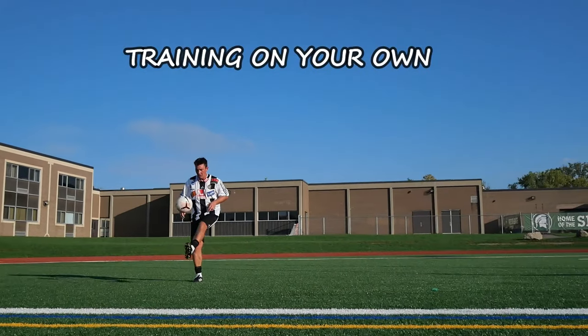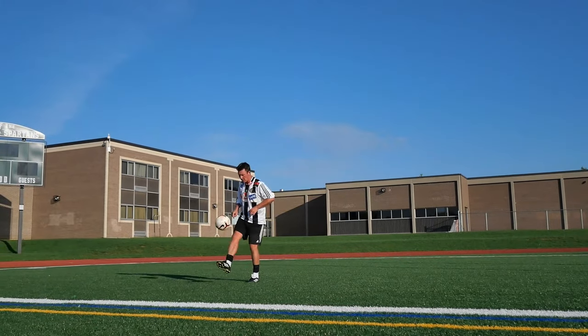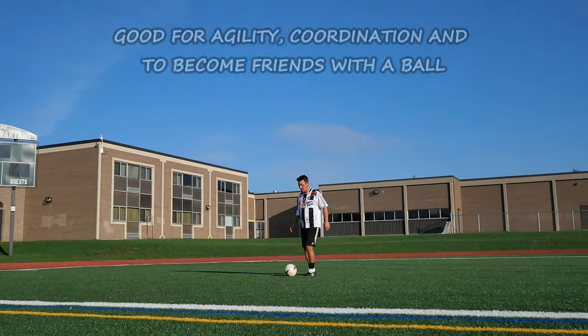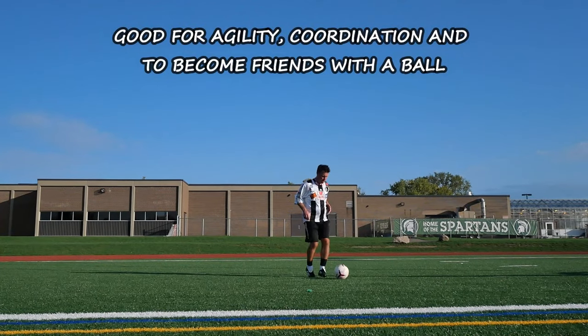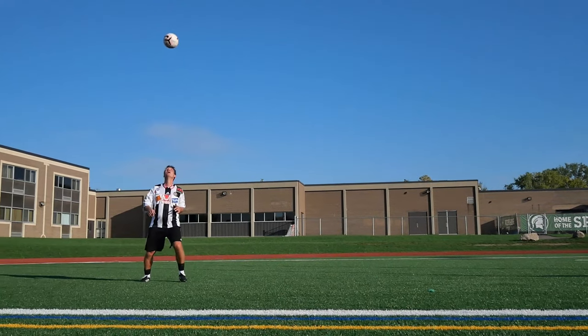If you don't have a partner, you can just do keep-ups with the chest, thigh, and foot. This is also a really good warm-up before games. This type of warm-up makes you really loosen up, helps your agility, coordination, and really helps you become friends with the ball.